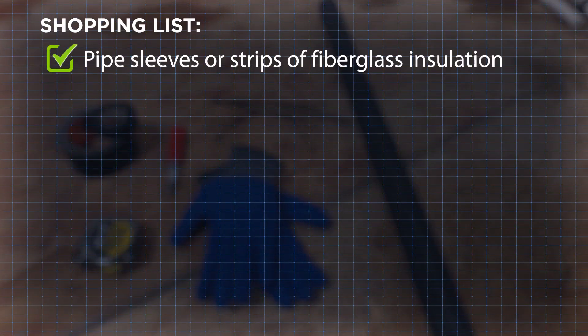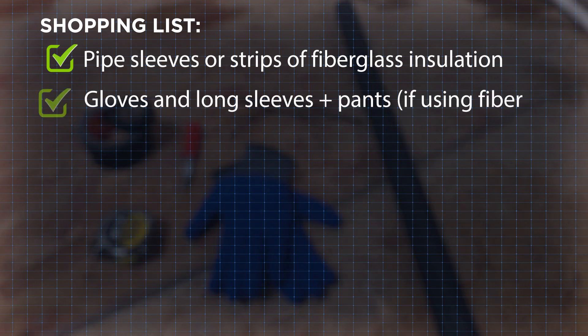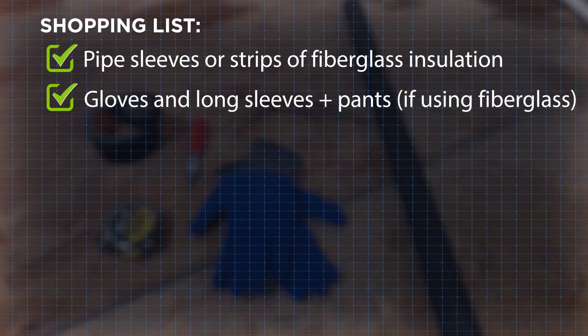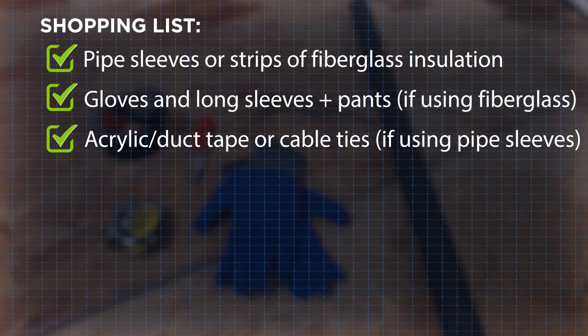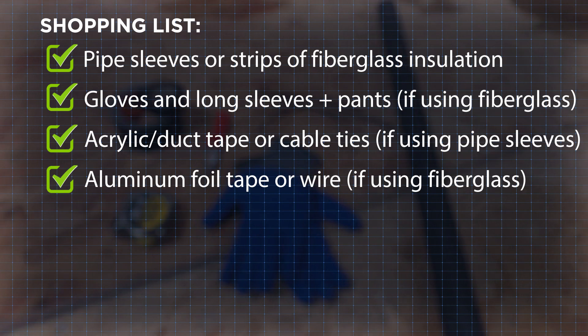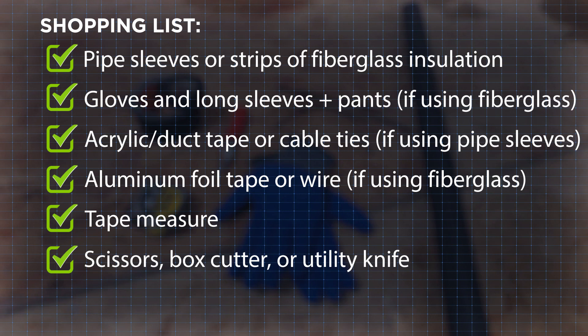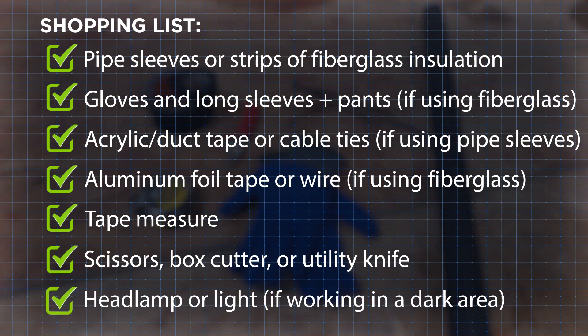Here's what you'll need to complete this task: pipe sleeves or strips of fiberglass insulation from your hardware store; gloves and long sleeves and pants; acrylic duct tape or cable ties to secure the sleeves, or aluminum foil tape or wire to secure the fiberglass pipe wrap; tape measure; scissors; a box cutter or utility knife for cutting the insulation; and a headlamp or light if working in a crawl space or dark area.